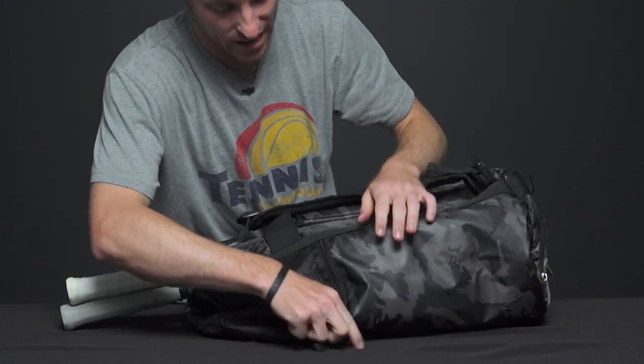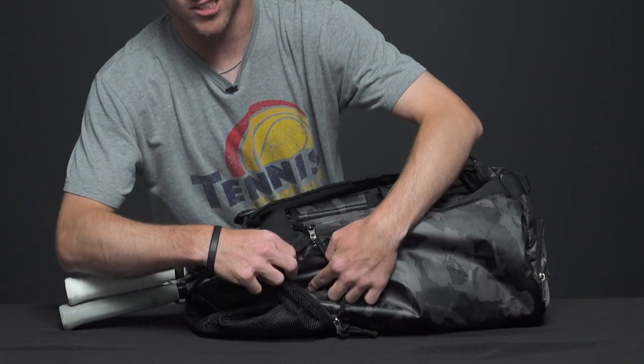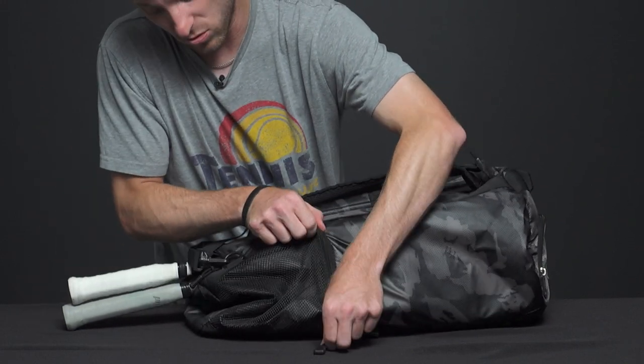Flipping over to the back of the bag, we have a mesh pocket. You can carry whatever accessories you want — maybe throw a water bottle in there as well.